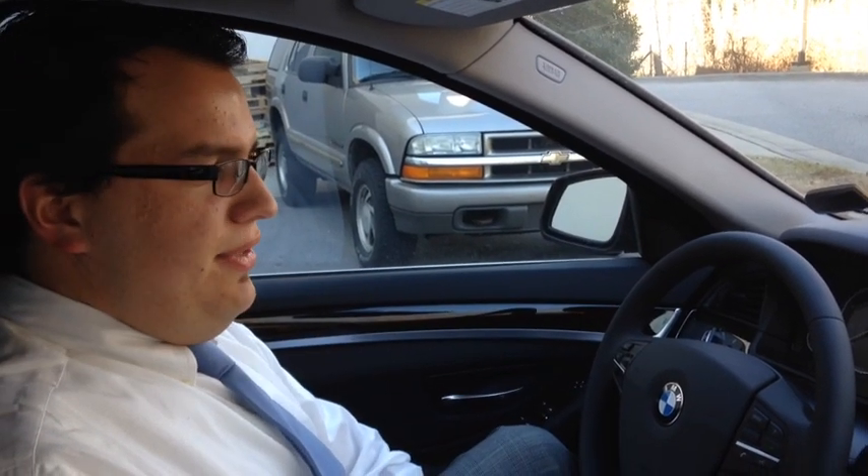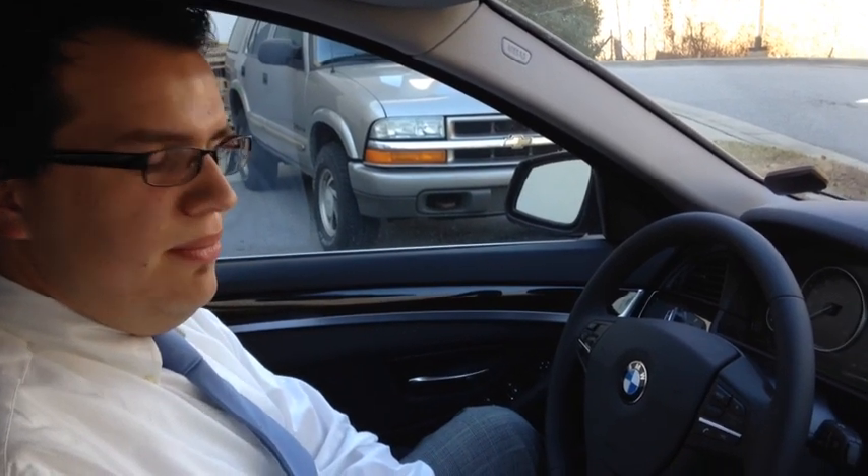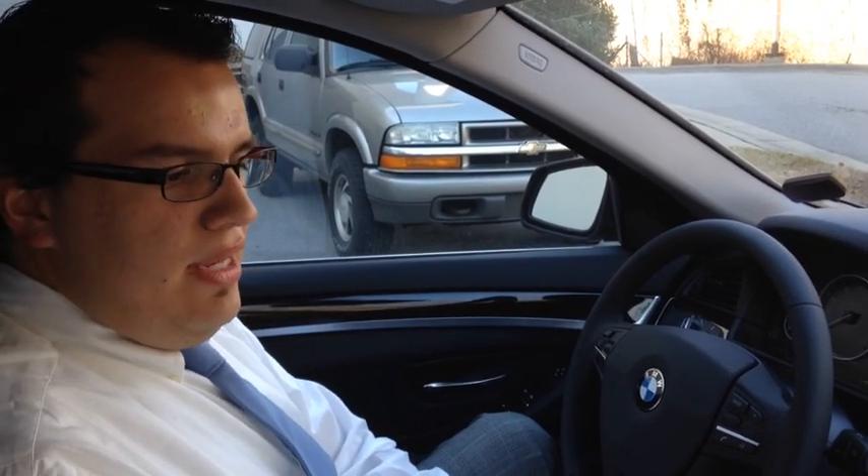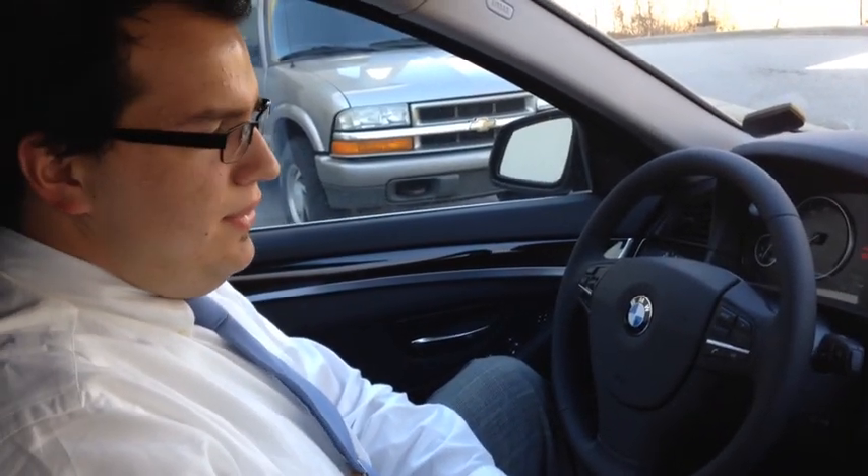Hi, I'm Joshua Meniz, here with Asheville BMW, and we're seated inside the 2014 BMW 535. We're just going to go over the start-stop feature that BMW has now made standard.